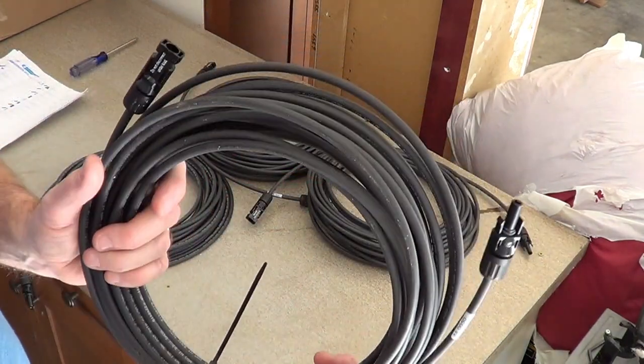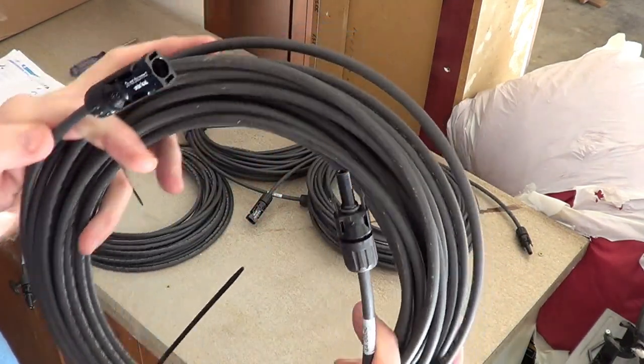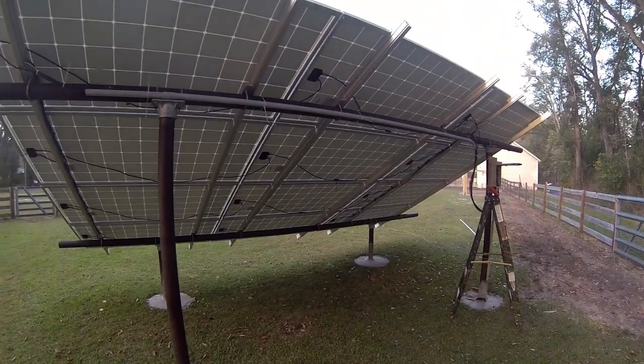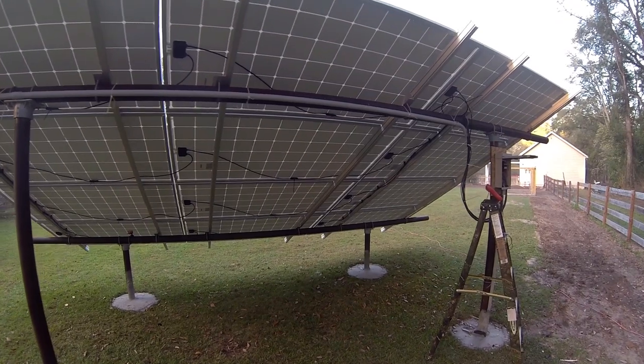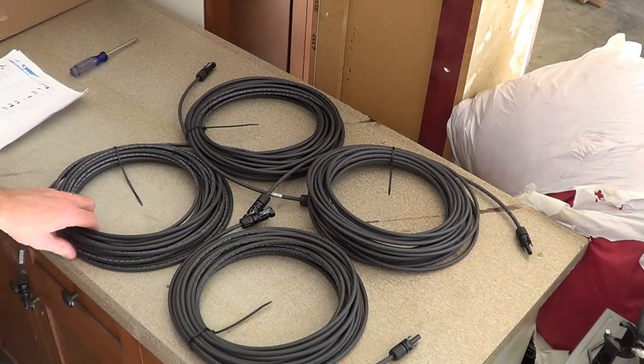These are the extension cables for hooking up the solar panels to the combiner box. They've got the MC4 connectors, male and female. We'll be cutting these as needed to wire up all 12 panels. We've got four circuits in parallel, three in series.